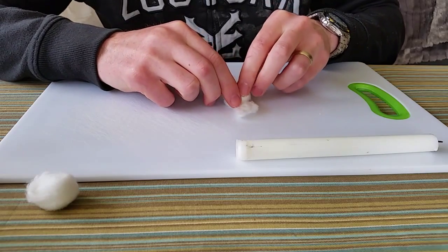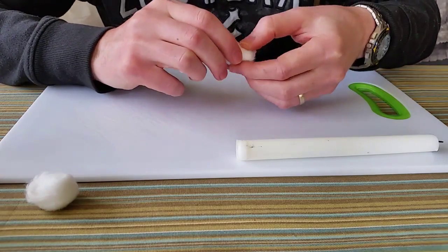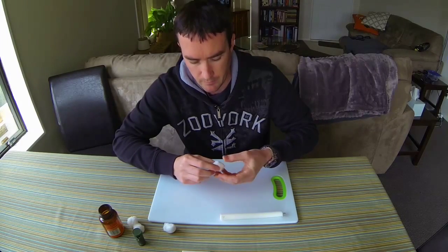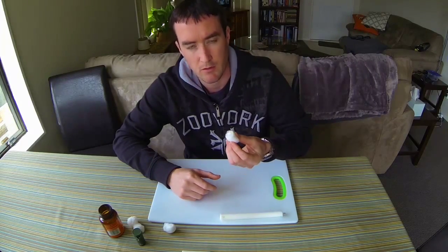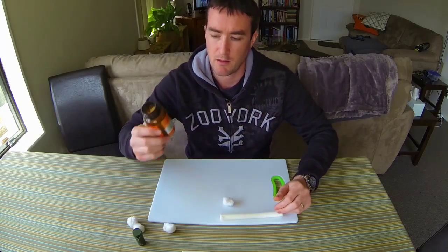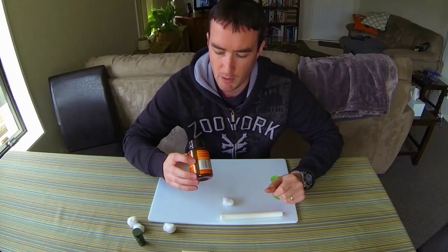Light the candle, then roll the wax ball back up again. You'll find that it should stick to itself quite nicely because the wax is usually still a little bit sticky. So there you have it — nice and easy.